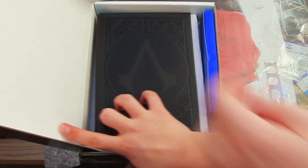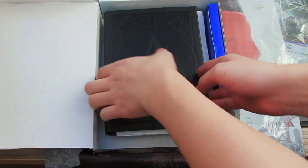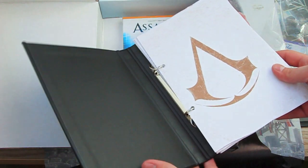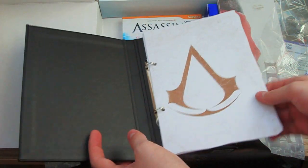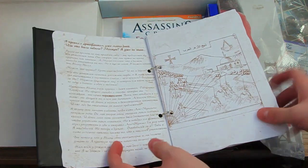Okay, so it's open like this. That's the Codex. It says it's Codex. Look, here it is. It's in Russian.